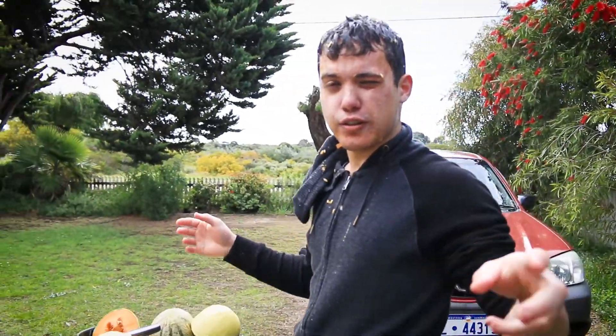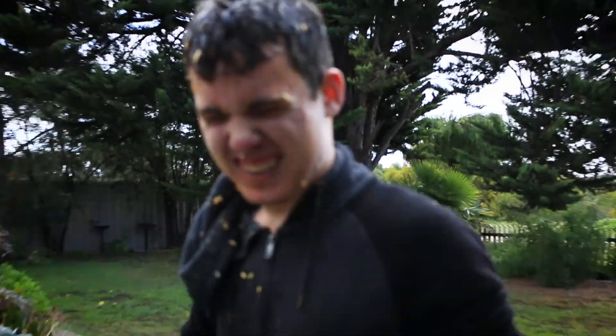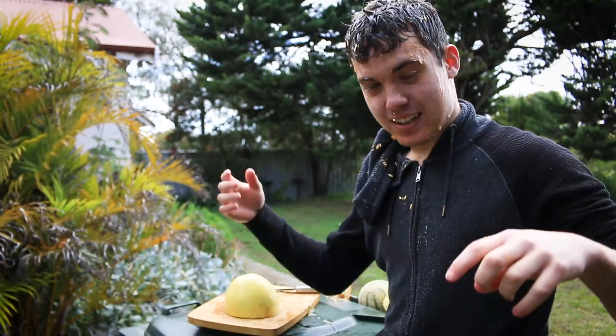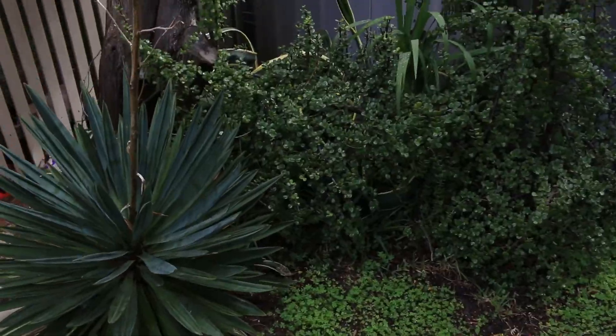So that's how to juice your fruits if you don't have a juicer on you. Do I recommend this? Yes, it's a good way to really just be one with nature. And if you would like to try this - damn that actually really hurts my eyes - just tweet me down below. This has been Jumble, I gotta wash myself up, and thanks for watching.